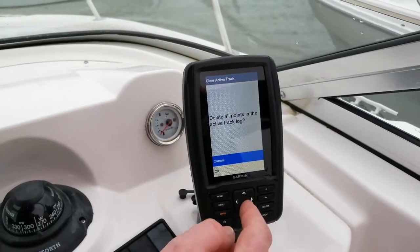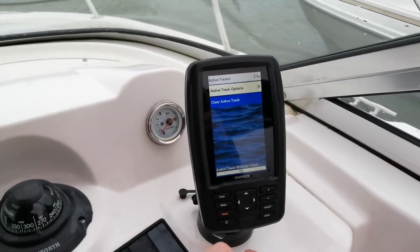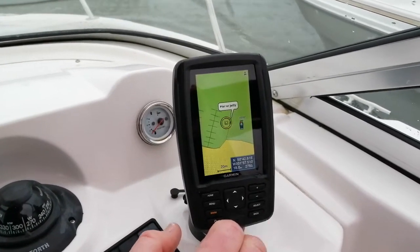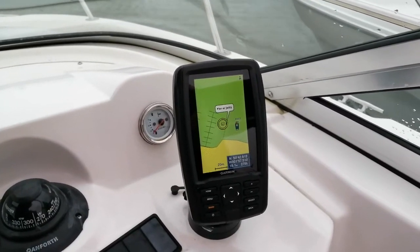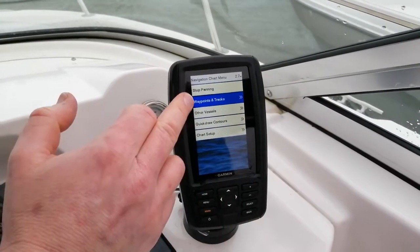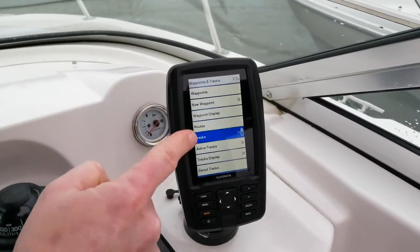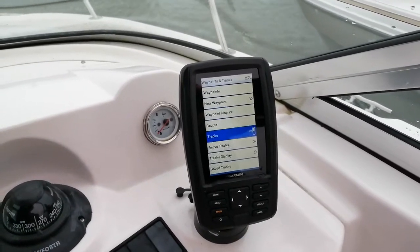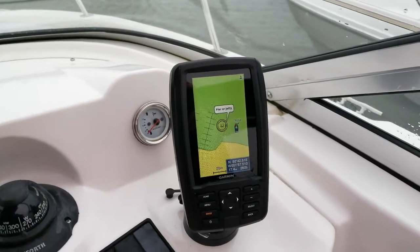Delete all points — scroll down once, select OK. If I press the back button — and again, and again — it's all disappeared. The tracks are turned on so it will just start plotting straight away. If the tracks are not drawing out behind you, go back into the same menu, down one to tracks, press select, and ensure that tracks is turned on. Select to toggle off, select back on. Back out of the menu — there we are, the tracks have disappeared.